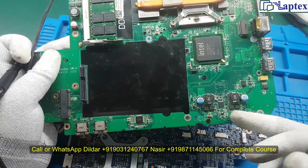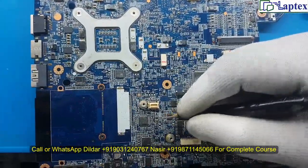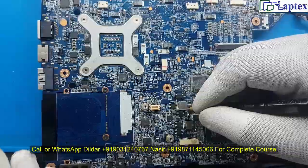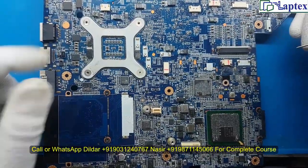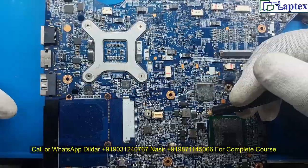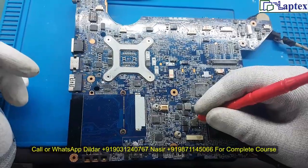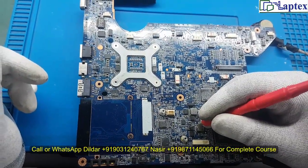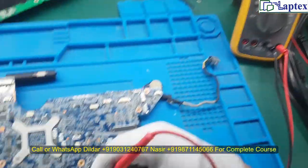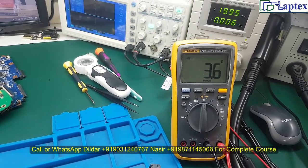However, on this motherboard the 5V capacitor and the 19V capacitor are the same physical size, so you will get confused about where to check. As mentioned in our regulator class, you can also check the high-drive side of the MOSFET. Here are two MOSFETs — one is the low drive, which will always read zero. The high drive drain side is giving me the same value as the 19V area.